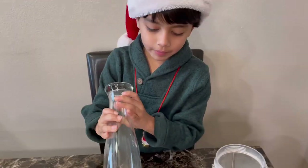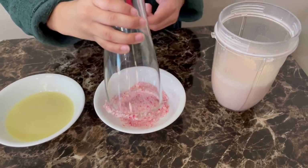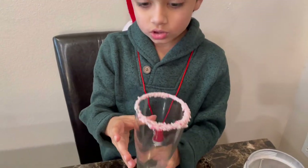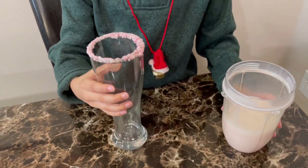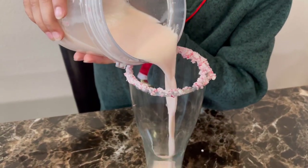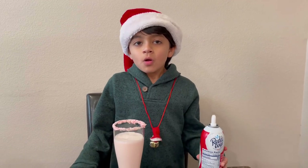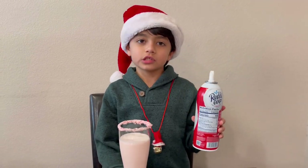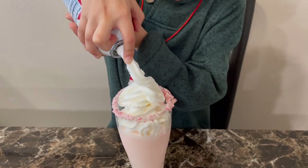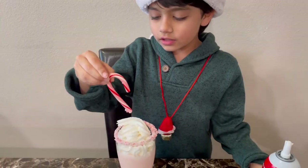Now we're going to dip it inside the peppermint powder. Wow, look how beautiful the garnished glass looks like! Now let's add the milkshake inside of the glass. As a final step, we're going to put our whipping cream on the glass — which I forgot to mention from the start — and we're going to put it on. Now let's put the candy cane on the side, and let's sprinkle some peppermint.